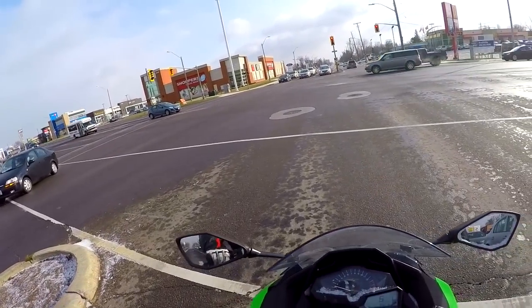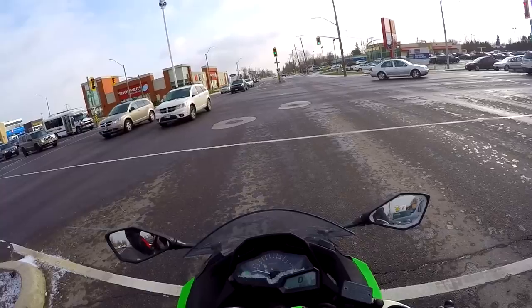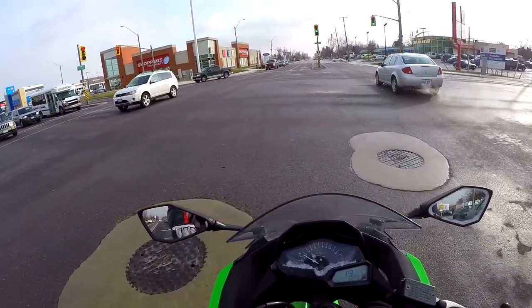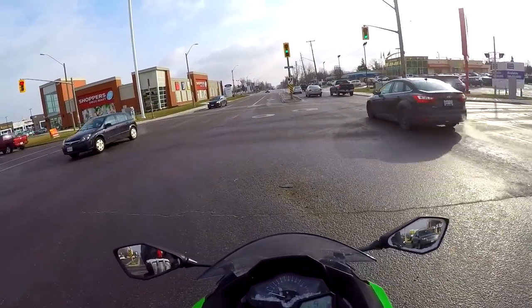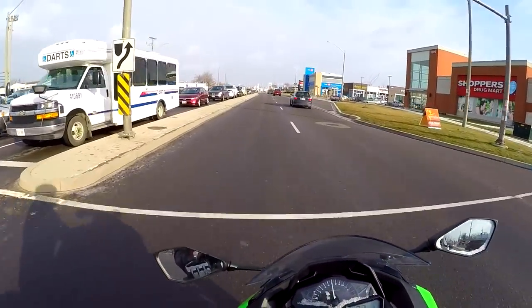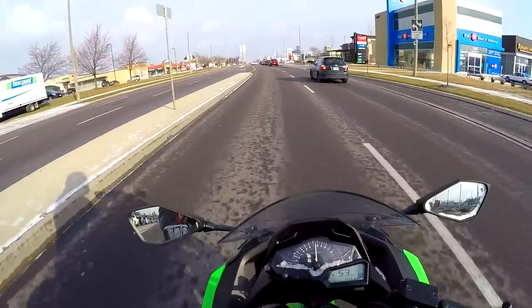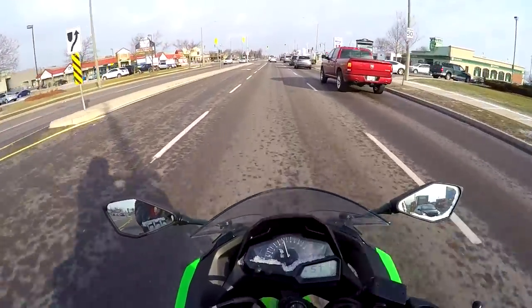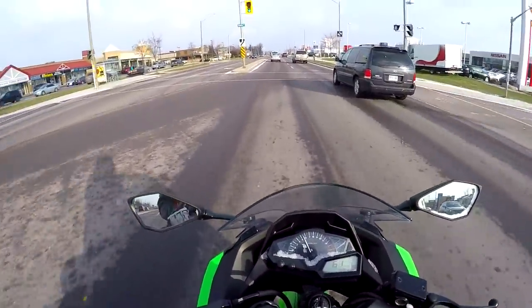I'm getting a lot of funny looks from people — why the hell are you on your bike in the snow? Well, when people are passionate about stuff, they make stupid decisions. Why are you riding in the snow or in the rain? Because I love riding, and it's probably going to bite me in the ass. But you can do everything you can to try and prevent that.